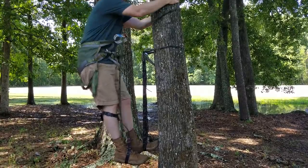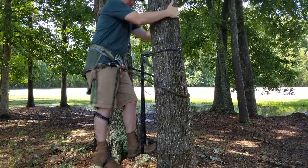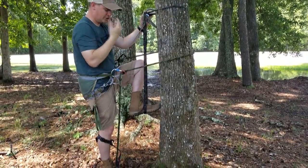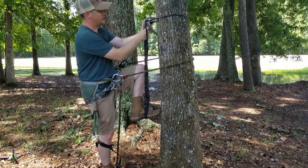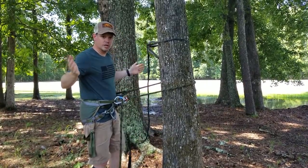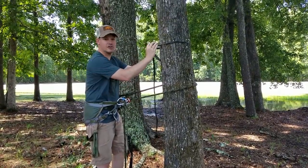It's that simple. Pull in, drop your lineman belt, and then you can come all the way to the ground. Then when you're done, take your carabiner, pull up, clip off — it's out of the way and you're completely down on the ground.